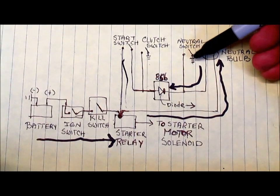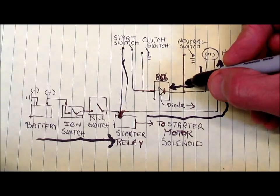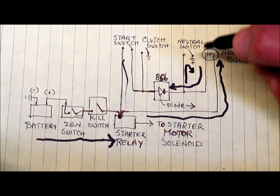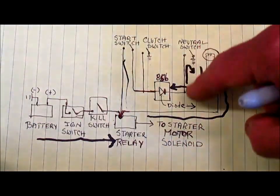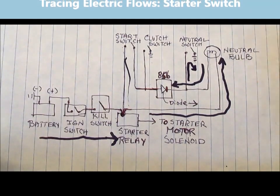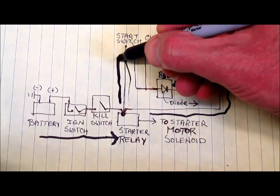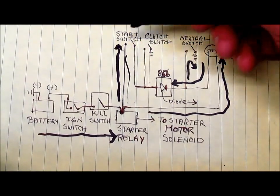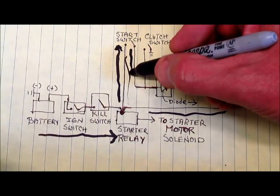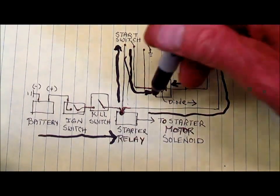If the neutral switch is closed, there is a ground. In that case, the electricity will also flow through the neutral switch to ground, creating a complete circuit with the battery, which also has a ground. The electricity will flow through the filament in the neutral bulb and light it. Now let's trace the other path: through the starter relay it goes up through the starter switch. If that switch is open there's no way for electricity to flow further, but if it's closed the electricity can come back down and go into the terminal block at 85B, and now it can go through the diode because it's moving in the proper direction.